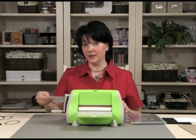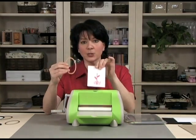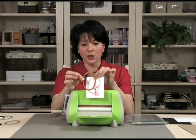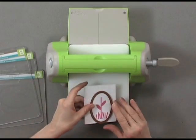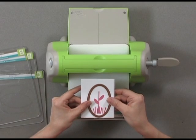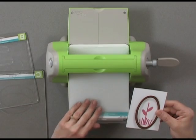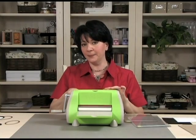Now one of the neat things about the Spellbinders NestAbilities dies is that when you actually stamp your image, because the dies are hollow in the center you can line them up perfectly with the way you want to cut it. I'm going to cut just like that and put a B plate down. The reason I'm putting a B plate down is because I'm going to use it for both cutting and embossing.